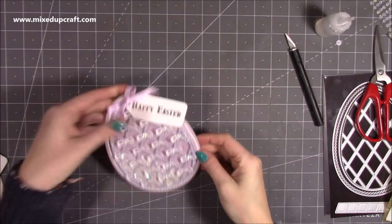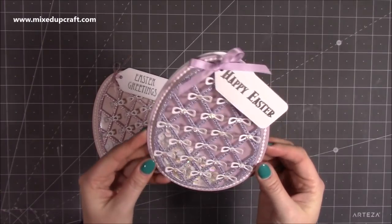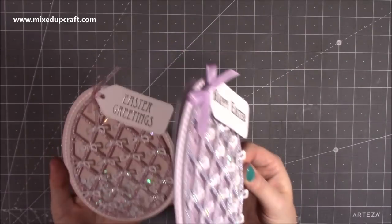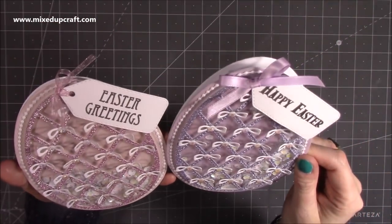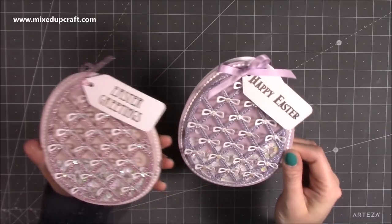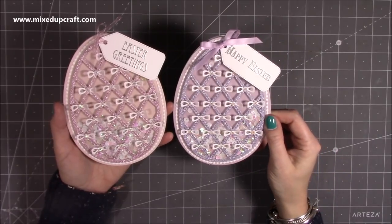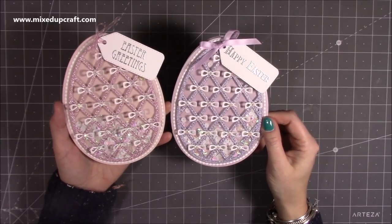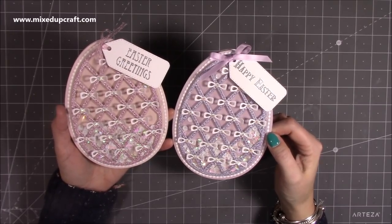So there you have it — my decorative Easter egg shaker cards! I think they're absolutely adorable. Hopefully the photos do it justice, because in person they look awesome. I'm looking forward to using these and I'm going to try some brighter colours when I do the paper piecing. I hope you've enjoyed today — please check out those links I popped up throughout the video, especially if you're new to shaker cards. Thanks for watching, please give me a thumbs up if you've enjoyed today and consider subscribing to see more. Bye!